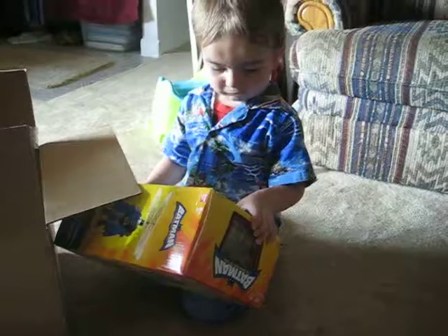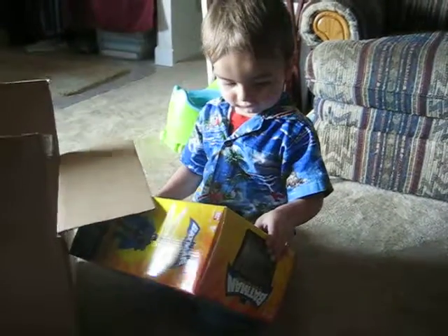You liked it? She's got a Batman. You've got a Batman out. You take a Batman out. Thank you.